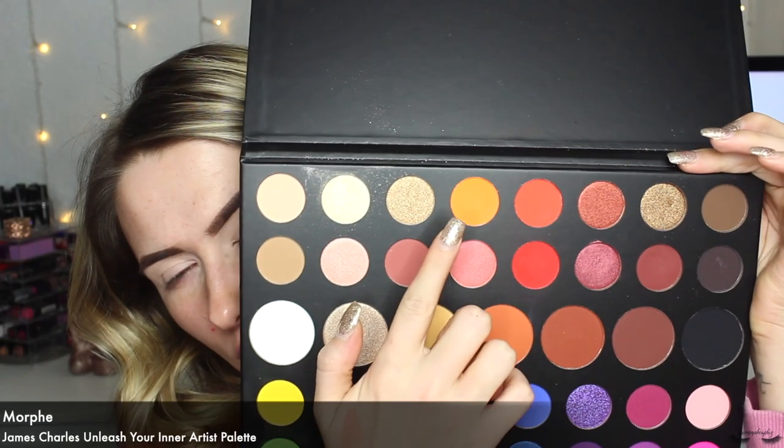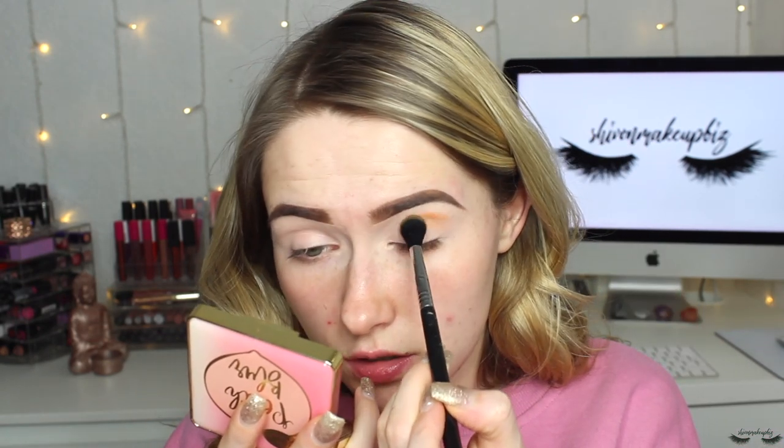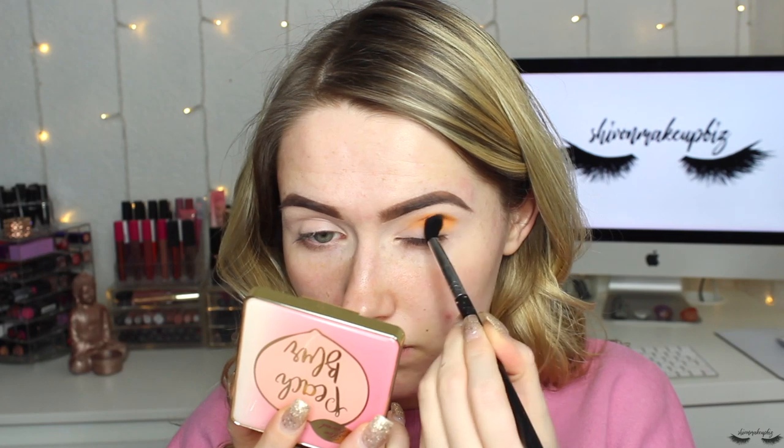Now brows are done, it's time for eyeshadow. The first shade is a nice orange called 518, taken on my Sigma E40 tapered blending brush. I'm making sure there's no creasing on the lid before applying, then tapping this into the crease — the concealer hasn't been set so I really pack that in there and wiggle it into the crease. I take this all the way across to the end of the eye, keep packing on the color until it's really intense, then blend it out nice and smooth.